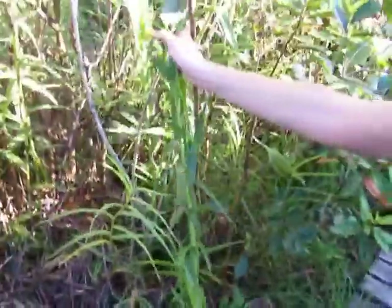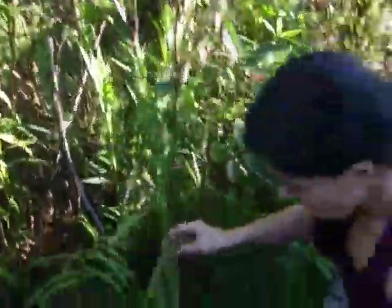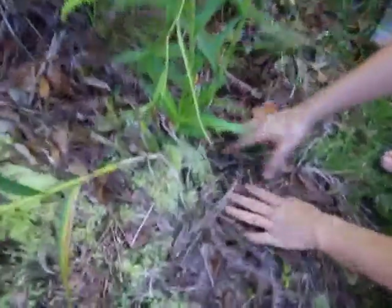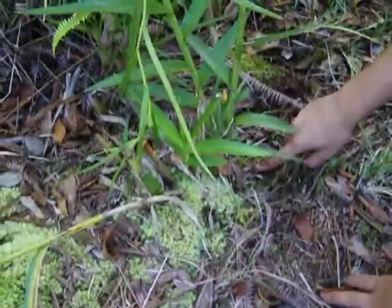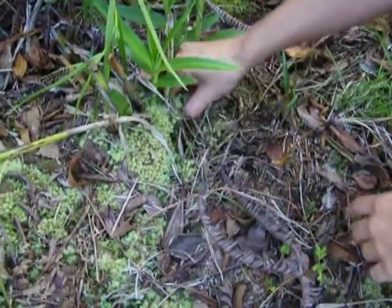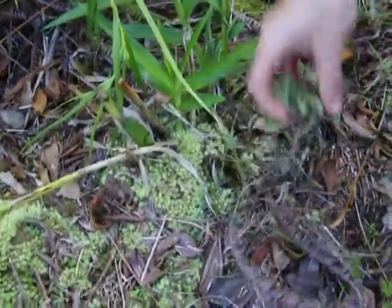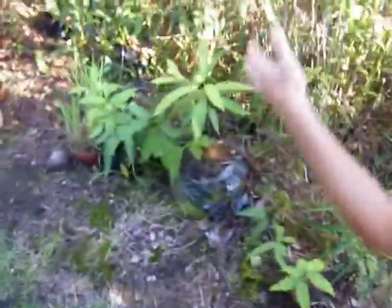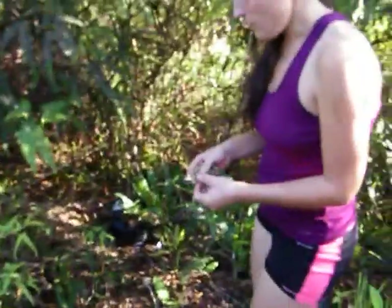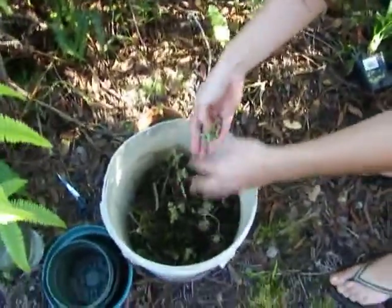Just to show you a bit more: this is a bamboo orchid, it's the same height as me, and this is what it's sitting in. I can tell you there is about two inches of not even soil here before bedrock. This is just roots and moss, and most of it is actually the roots of this plant. This might give you an idea about what you're trying to mimic for your orchid at home.